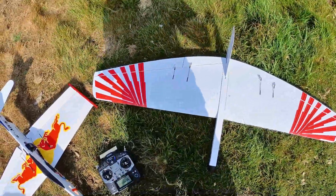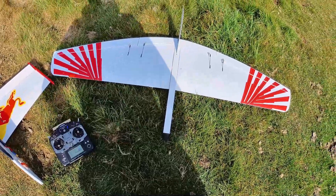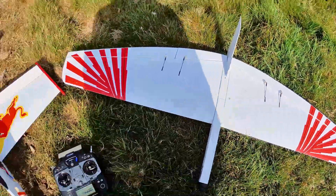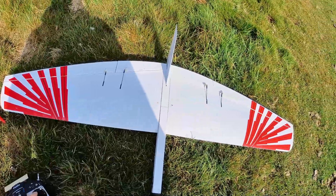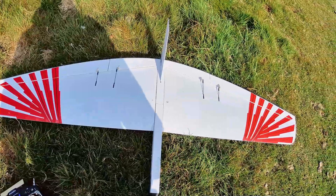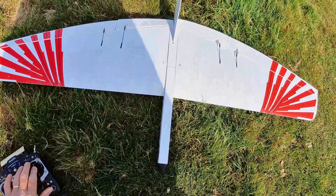Right, so the aircraft — I have set the CG exactly as in the manual, so it's 36mm back from the leading edge. At the moment we are just flying with standard Elevon on all four control surfaces. These are the movements that I've got.